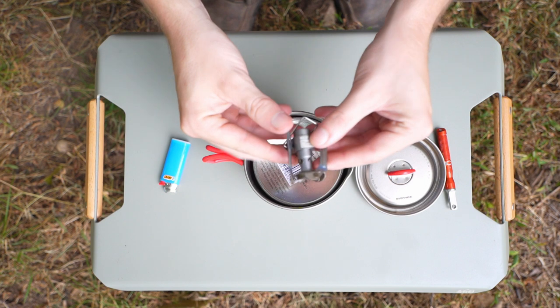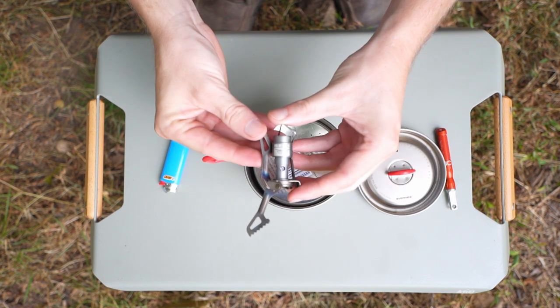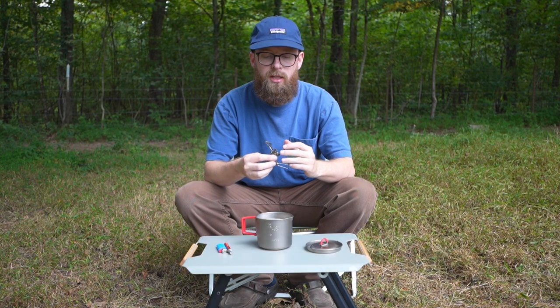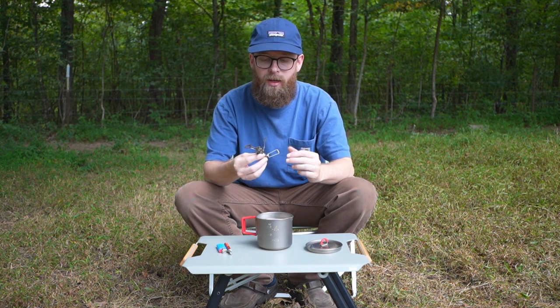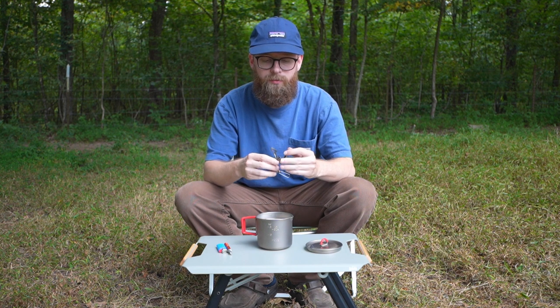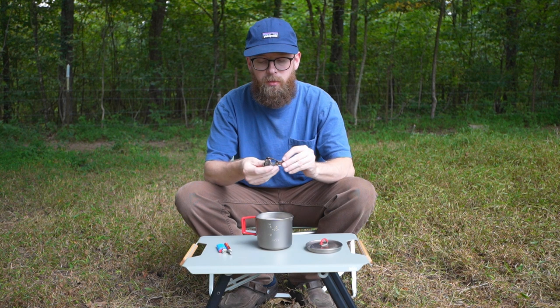For the stove, this is the BRS titanium stove. This thing's awesome — it's cheap and it's light. Does it boil water crazy fast like a JetBoil? No. But for the money, you could probably buy three of these for what a JetBoil costs, and it's just really light and compact. Great stove for the money — can't beat it.